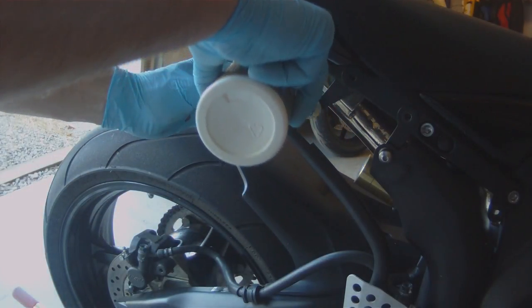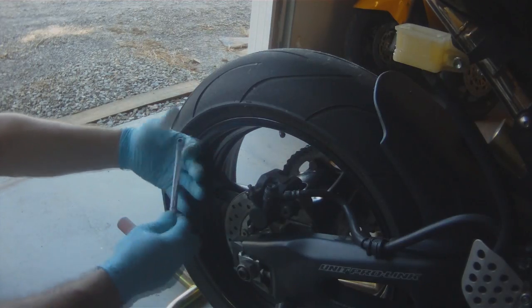Next, we're going to fill up the reservoir with some clean DOT4. I use CarQuest DOT4.